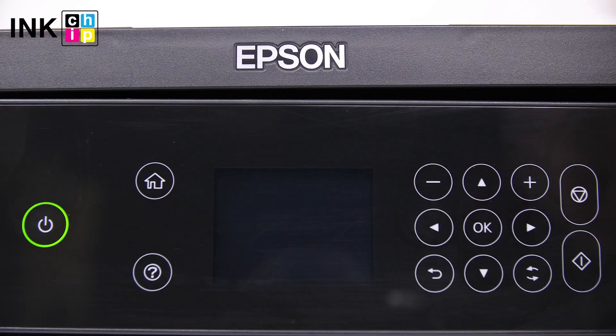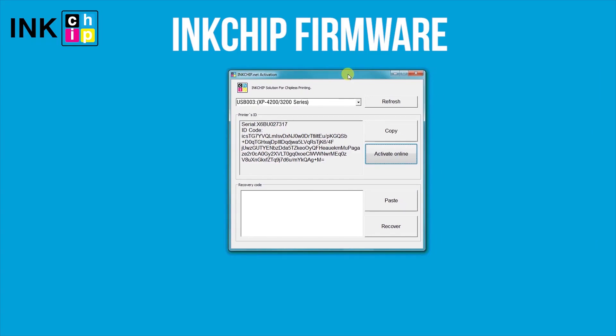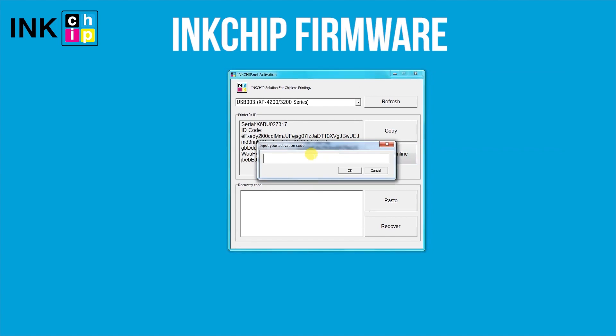Turn the printer on and launch the ink chip activation application on your computer. Select the printer, click Activate Online, enter the activation key, and click OK.